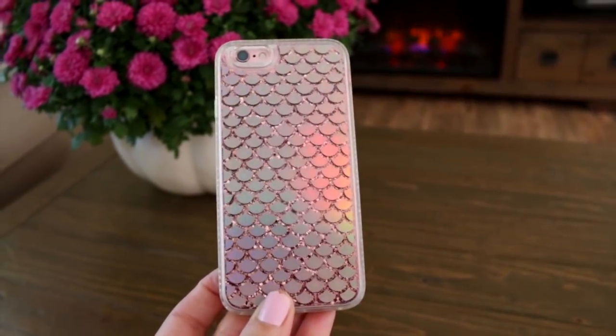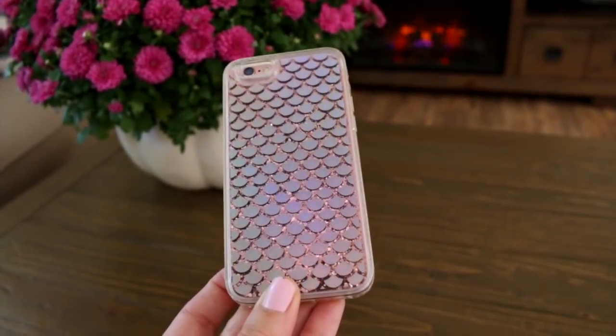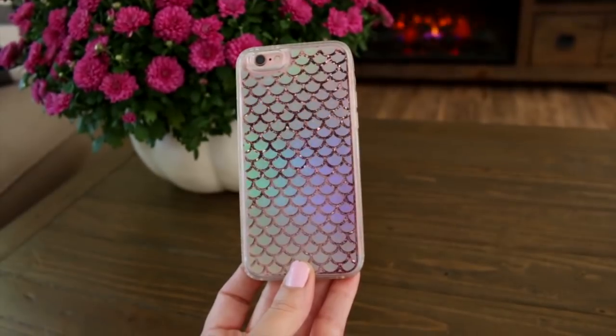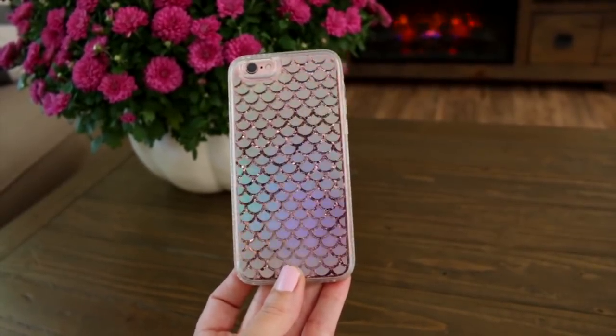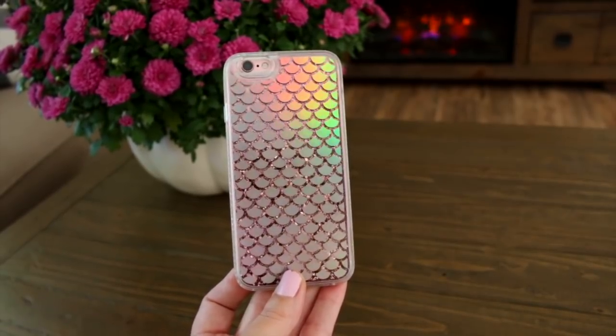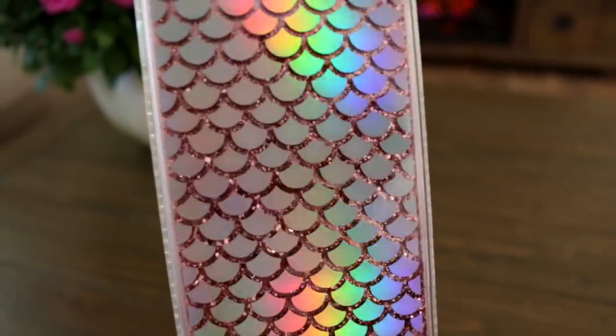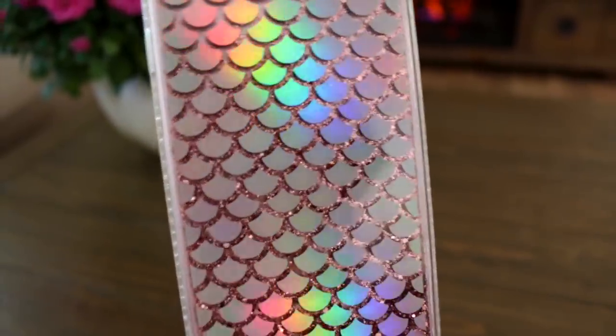I also wanted to show you guys this really cool phone case that I bought off eBay. This was only $3 or $4, and I am so in love with this case. I love how iridescent and pretty this one is, and look at all of the glitter inside of it — I'm just a little bit obsessed with this right now.